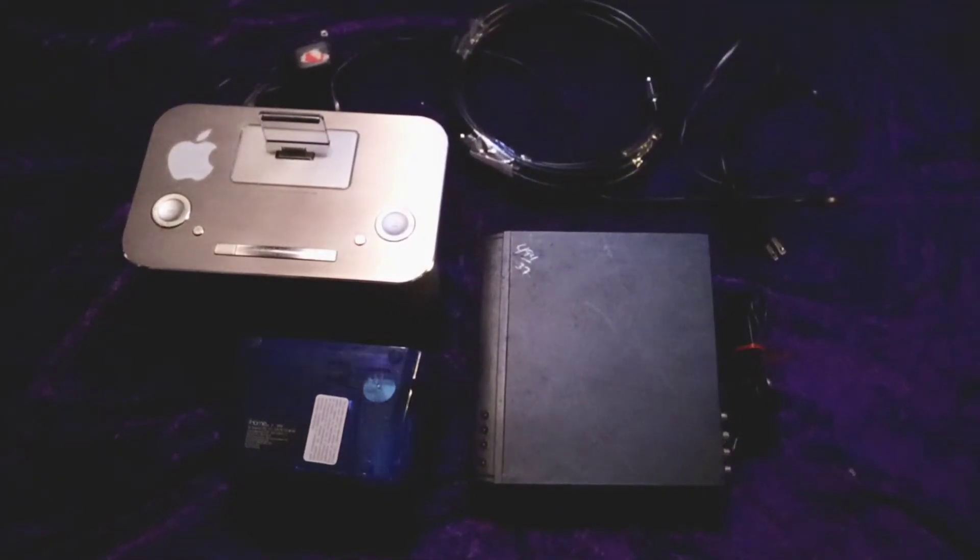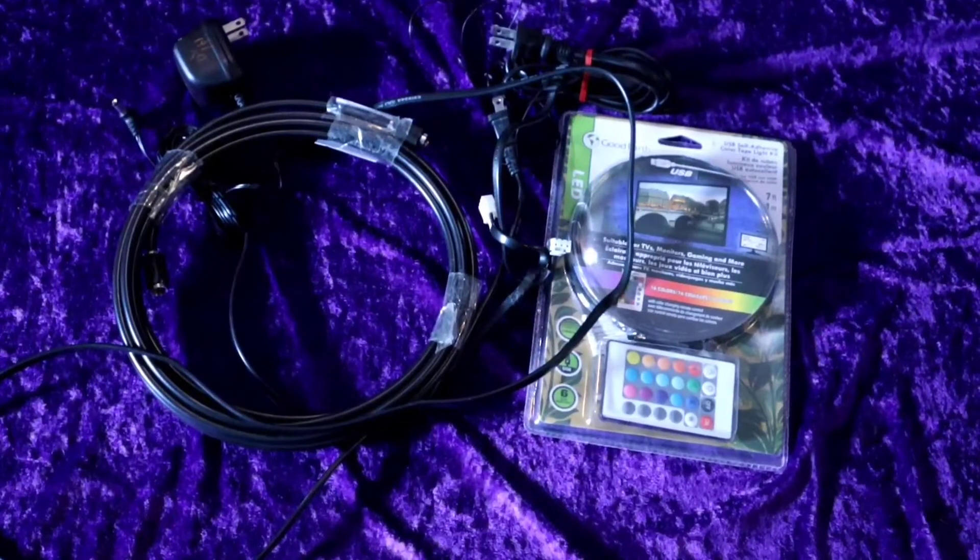All of the electronic pieces I used to decorate this costume came from two alarm clocks and a DVD player from the thrift store, as well as some additional wires and some LED strips. Altogether, I probably only spent 50 bucks.